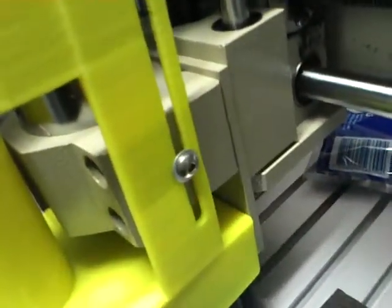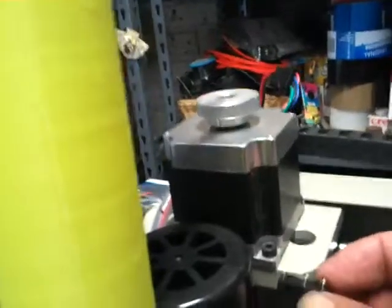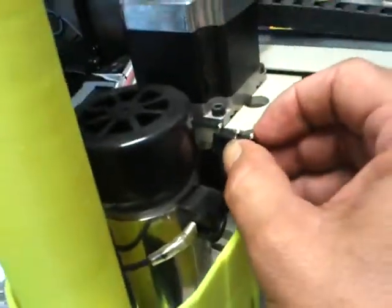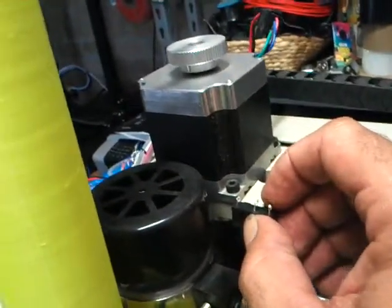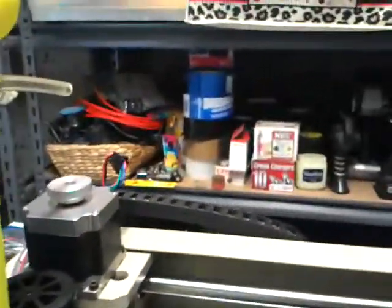For the Z-axis, that's going to be a little bit tricky because I don't have much room. Have a look down the side — not much room there, and on the other side, not much room either. I was thinking if I put it on the high end, put a couple of washers underneath, so when I lift the Z up it triggers, and then run the wire across the back, through the chain, and down underneath. I could probably have one switch on the Z on the high end, but maybe not on the low end because there's not much room.